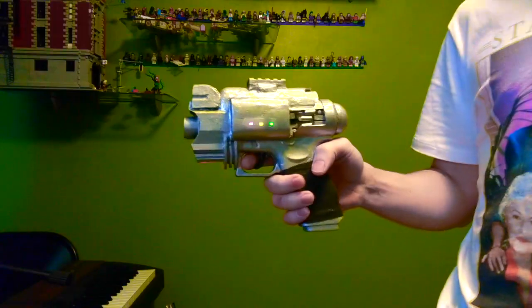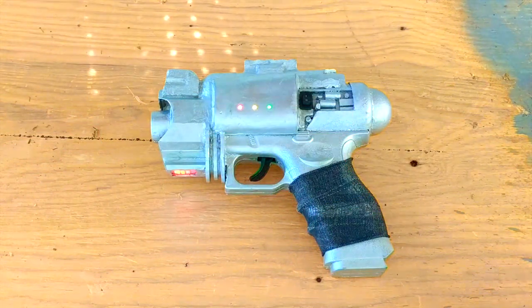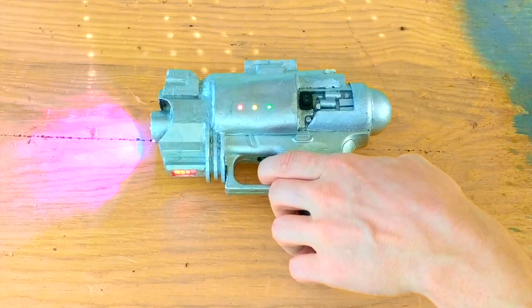Hey! Did you see that? This ghost problem is getting out of control. I even built this proton sidearm for extra protection. Oh, you want to build one of these? Sure. With just a few materials and tools, you can turn a cheap toy gun into this supercharged ghostbusting gat. Here, I'll show you how.